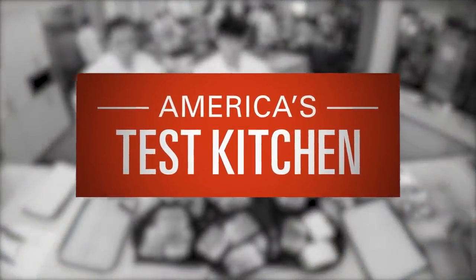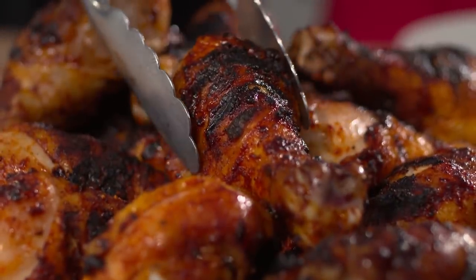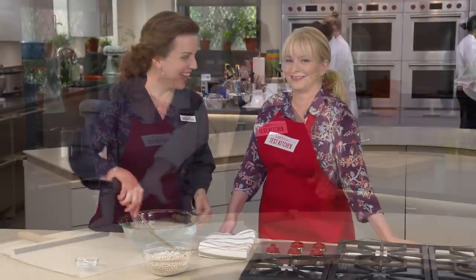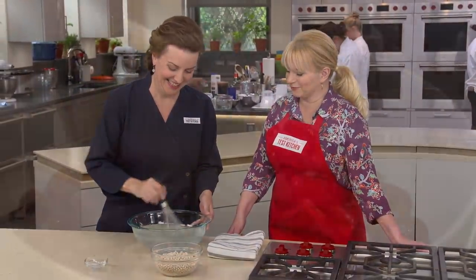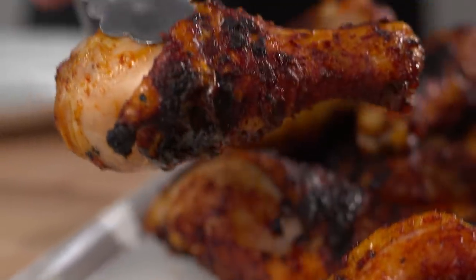Today on America's Test Kitchen, Dan makes Julia the ultimate spiced rub chicken drumsticks on the grill, Adam reveals his top pick for baking peels, and Aaron makes Bridget a classic version of New England baked beans. It's all coming up right here on America's Test Kitchen.